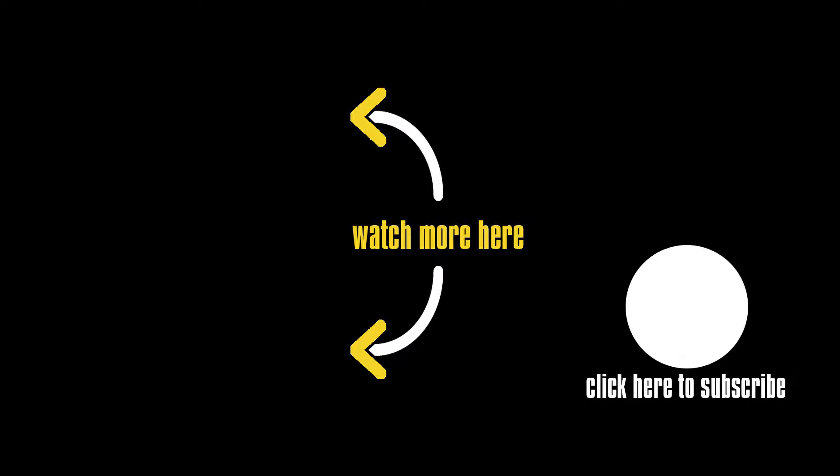If you have enjoyed this video please consider subscribing, give it a thumbs up, hit the bell for notifications, and I'll probably consider doing something like this again in the future.